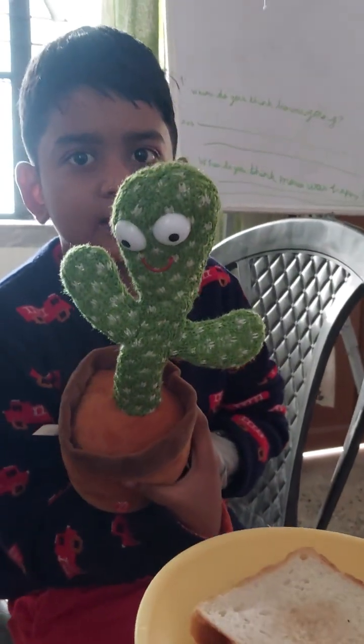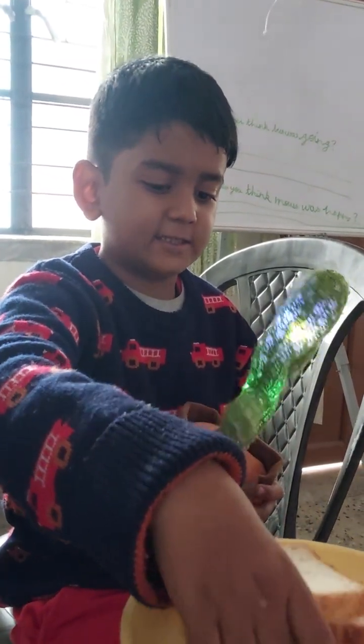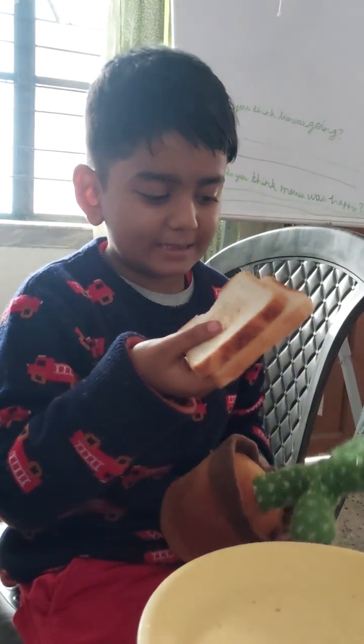This is your sandwich. Take your sandwich. Give me my sandwich. I love my sandwich.